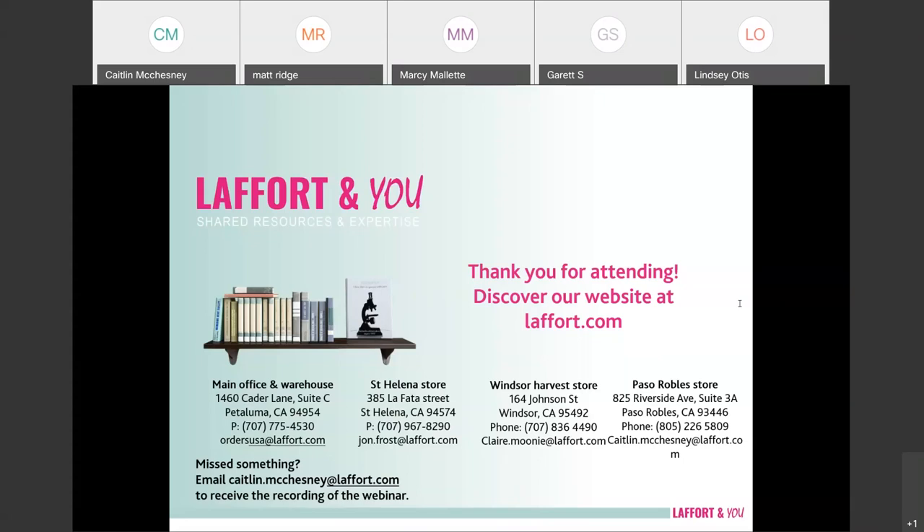If you have any other questions, feel free to email Kaitlyn, or she can forward them to me. Thank you again for all your time and participation. Take care, stay cool today — it's supposed to be a hot one. Bye!